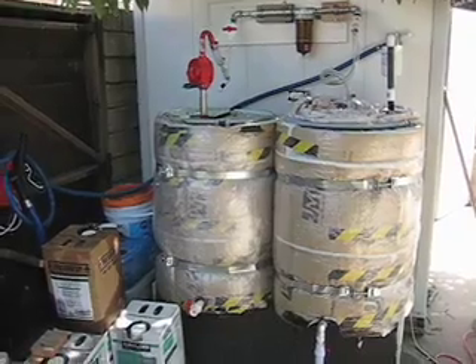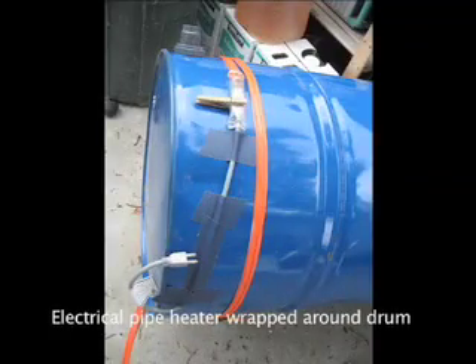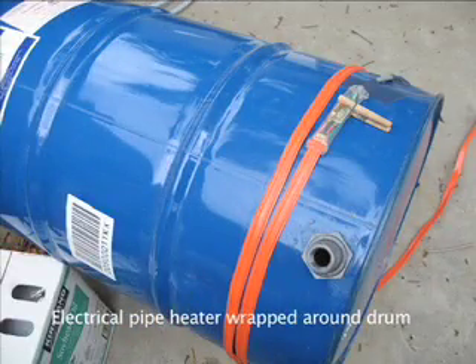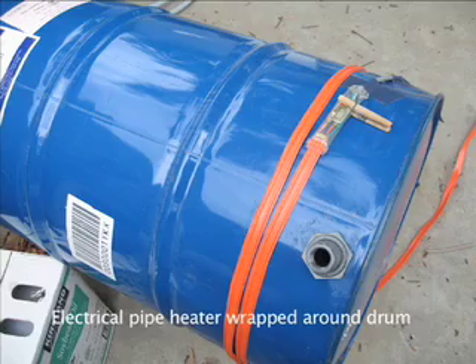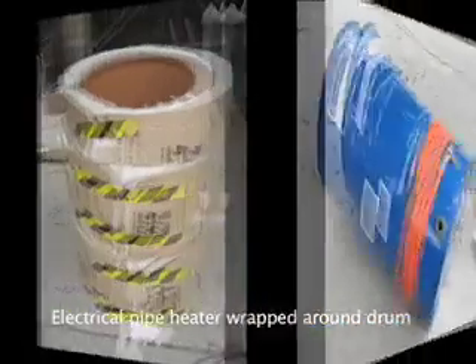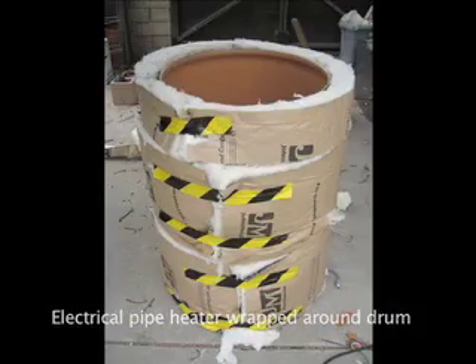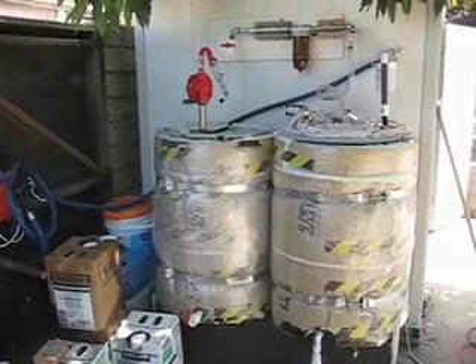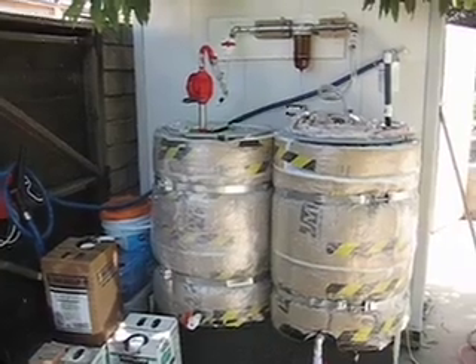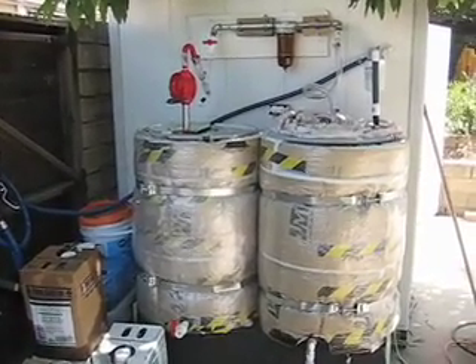Each of these steel barrels has an electrical pipe heater cable wrapped around it, 30 feet in length on each of them. What this does is it mostly de-waters the oil. If I turn it on for a couple of days, the water leaves the oil. Right now it's August, so it gets down to about 60 at night and it hasn't been too terribly hot, but the oil gets up to about 100 to 105 degrees over the course of a couple of days. With that turned on, it uses 60 watts of power, so it's pretty efficient.